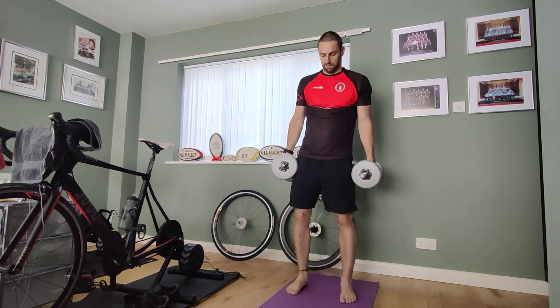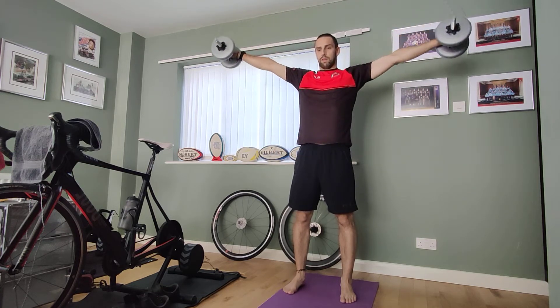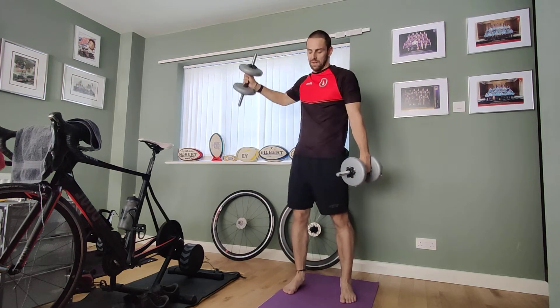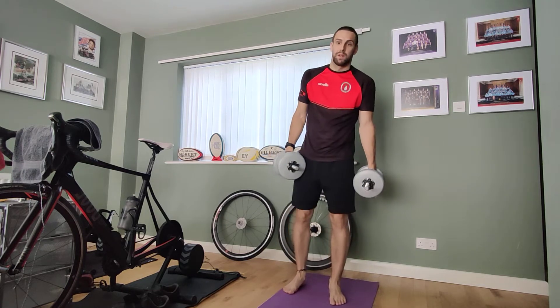Next one is our lateral raise. Instead of the front raise, we're going out to the side — all the way up to the side and back down again. Nice control, guys. I don't want you swinging it around. Keep it nice and controlled and use the correct weight.